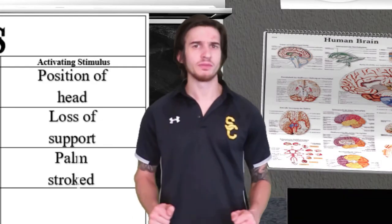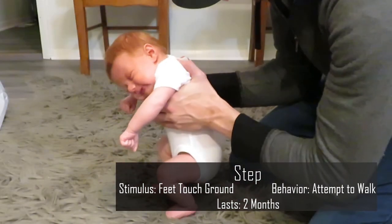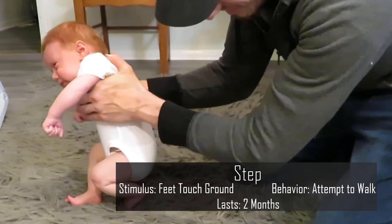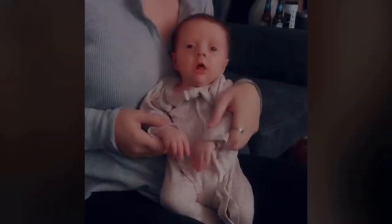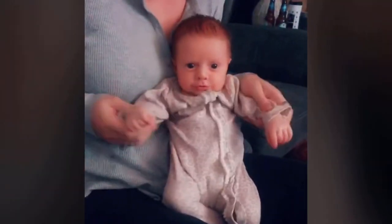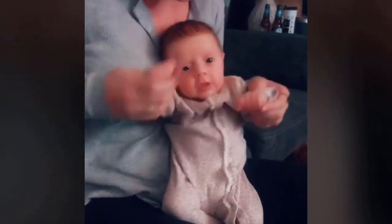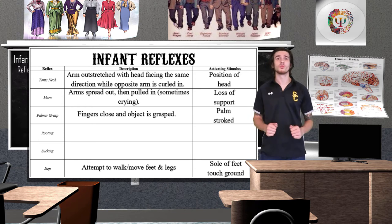Next up is the walking and stepping reflex. This reflex is present from birth and is activated when the sole of the baby's foot touches the ground — the baby will attempt to walk by placing one foot in front of the other, and sometimes even do a nice little dance. This reflex lasts for about two months until it becomes more of a voluntary behavior as the baby learns to walk.